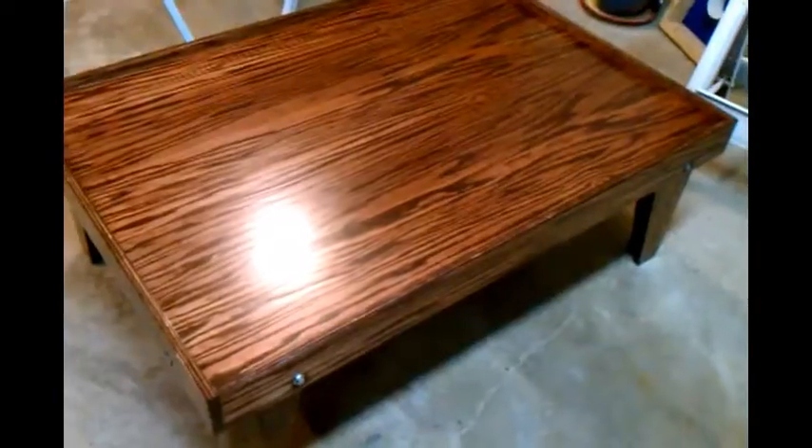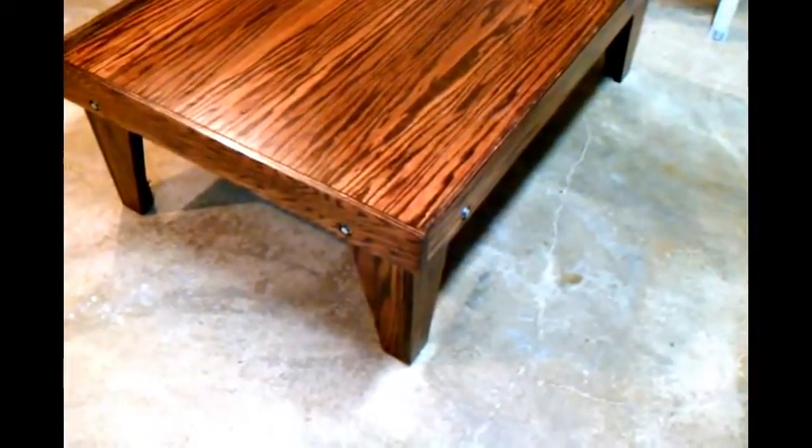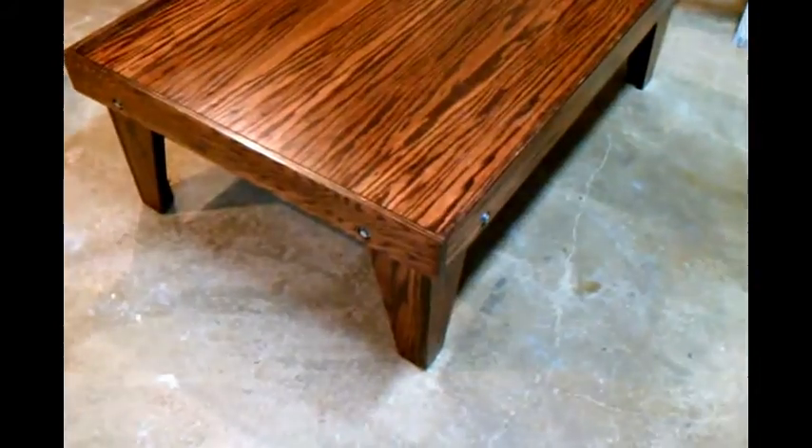I put the legs on — you can see the countersunk bolt holes. We've got a bolt, a washer, a lock washer, and a nut. That's how I attached them, and I think it's all going to be pretty darn strong. I used bolts because we want to be able to take the legs off — if we ever need to store it or move it from room to room. Obviously you could attach the legs permanently, which would probably be easier. But I think the bolts look cool — I like bolts.